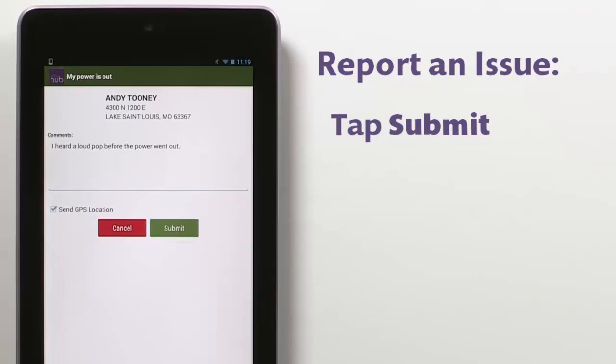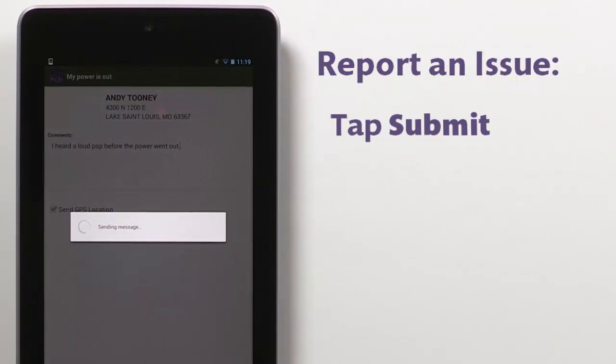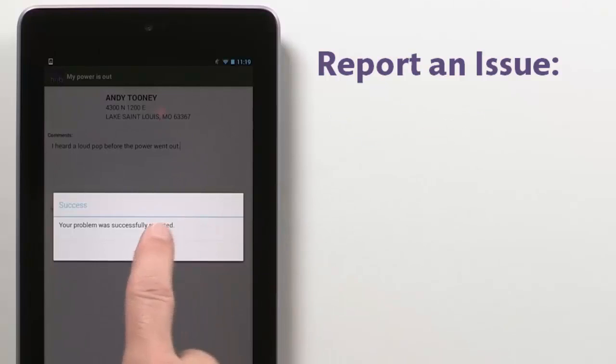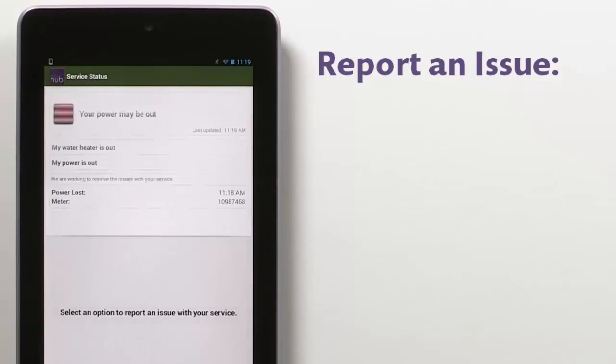Tap Submit. A message displays indicating you've successfully reported your problem. And back at your provider, someone is now working to get everything back up and running as quickly as possible.